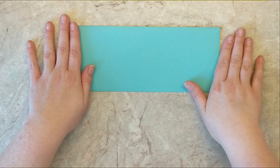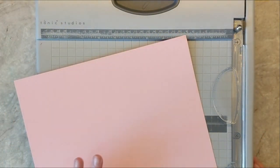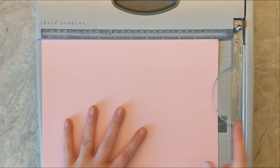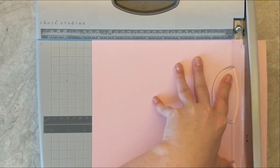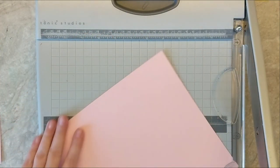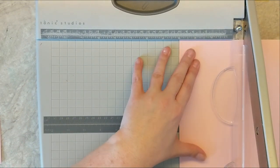I'm starting my measurements based off of this slimline envelope — a basic standard envelope from Gina K Designs that measures nine and a half by just a little over four inches. That's what I'm basing my measurements for this card box off of today. I'm going to start with a piece of eight and a half by 11 inch cardstock, cut it down to nine and a half inches, then turn the cardstock and cut it down to four inches, giving me one panel that measures four inches by nine and a half inches.